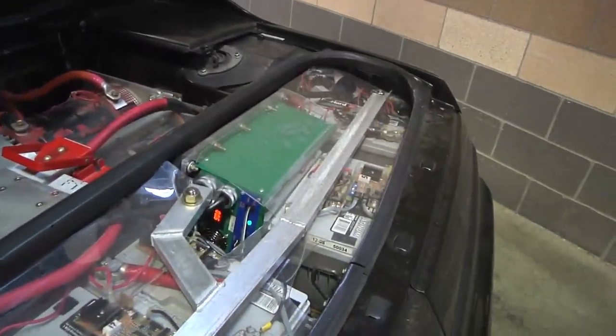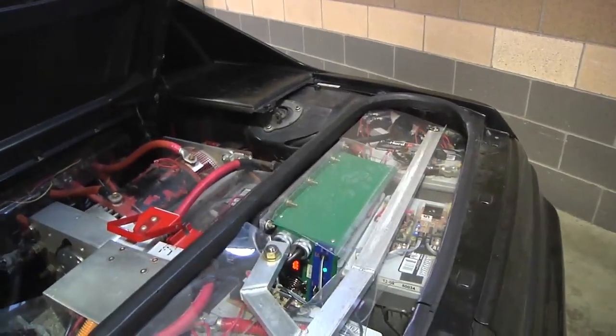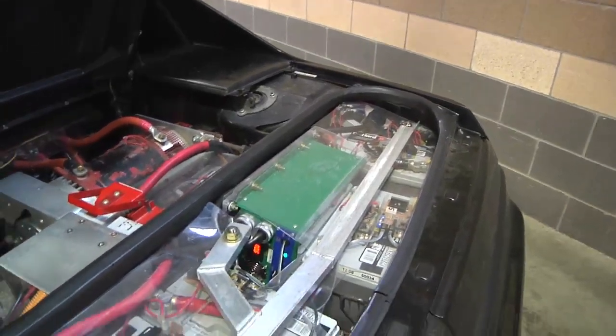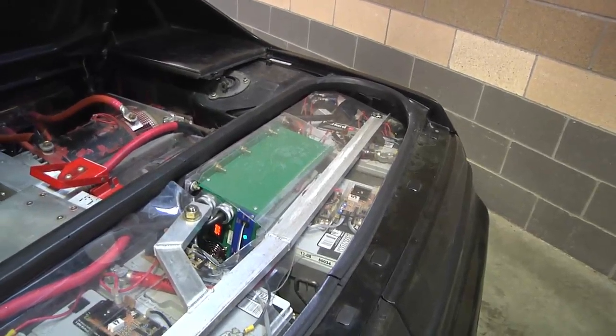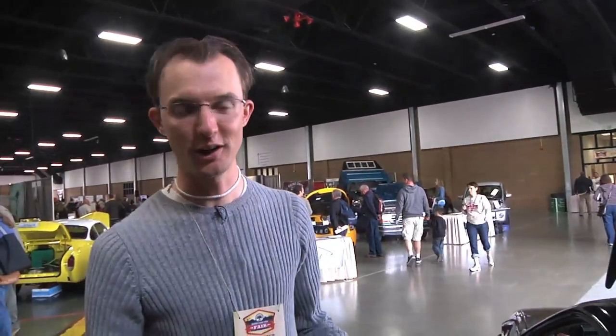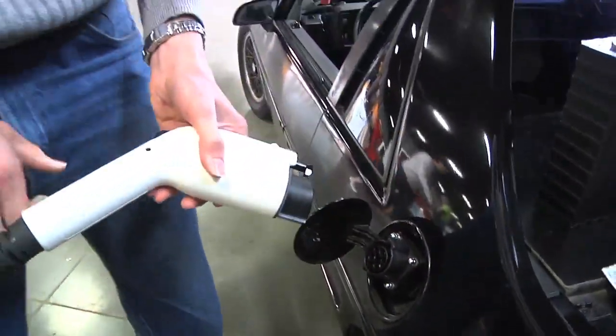I'm charging with a Manzanita Micro PFC-30 — a 7.2 kilowatt charger, about the same power as a dryer. I can plug in using a whole bunch of different adapters: a friend's dryer outlet, an oven plug, or an RV park.